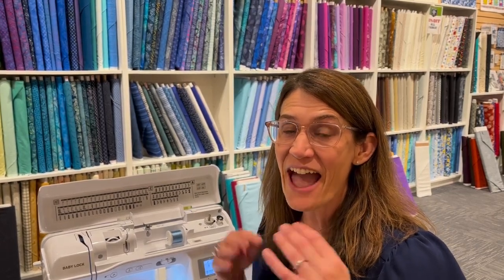Good morning everybody! Carmen here with Quality Sewing. For this week's How Do I, we are going to talk about the feet that probably came with your sewing machine. Most machines today come with quite an array of different feet, and a lot of people aren't really sure what they all do, so today we'll go over what each of them is for and how you use them.